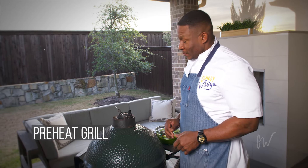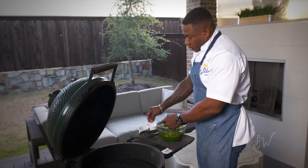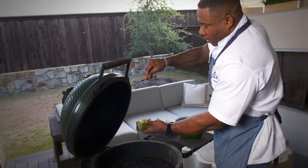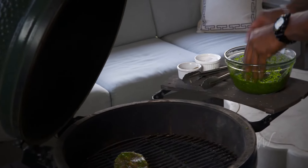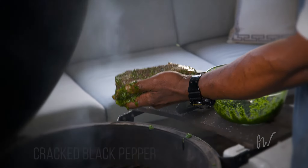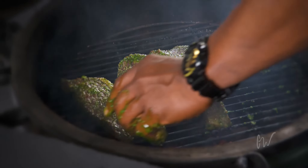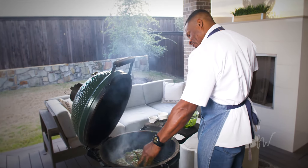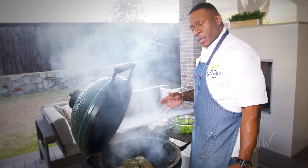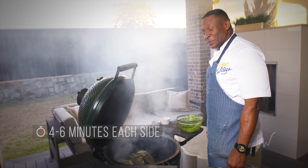So we're out here with the Green Egg. It's nice and hot for us. We're going to go ahead and get our picanha seasoned and off to the grill. I'm just going to use a good amount of salt — it's always helpful with that marinade — and a little pepper. We want to go ahead and cook these on the grill for about 4 to 6 minutes on each side, and we'll be ready to have some delicious picanha steak.